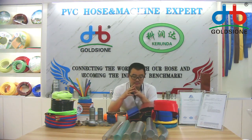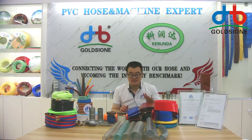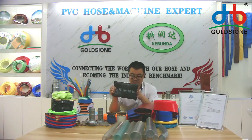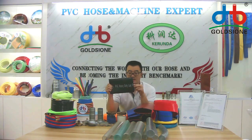Some agent, wholesaler, or retailer may be worried about whether the host wanted to print their company information or contact information. Maybe they wanted to ask us: can we do that? And I will tell you that yes, we can do that for everyone. As you can see, we can print letters on the surface of the horse, like that one.